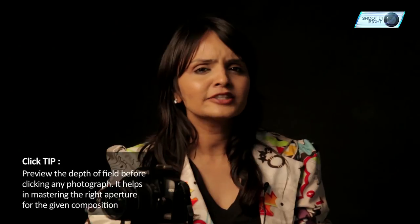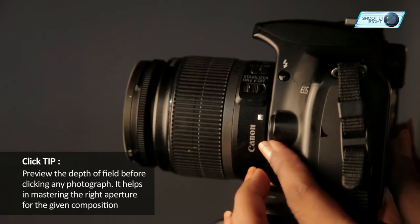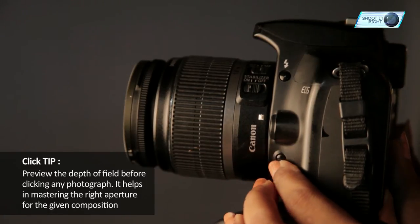That's about all it takes to create mind-blowing light painting images that will expand your creativity and your portfolio. Moving on to our click tip of the day: every DSLR has a special button to preview the depth of field before you click. Making use of it will help you master using the correct aperture for a given composition.